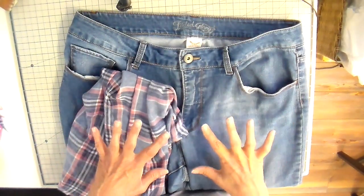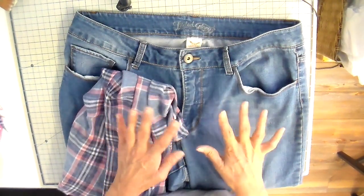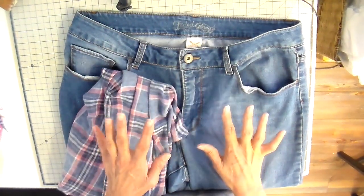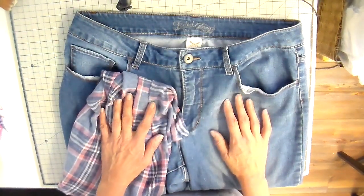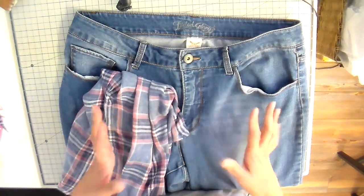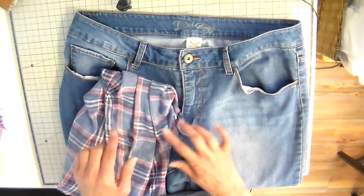Hi everyone, it's Julia. I am working on some thrifted projects this week. When I go to the thrift store, I really like looking for jeans and flannel shirts. I have a little shop at the flea market in Minnesota and they just sell well up there, so I'm going to show you some of the things I've been working on.